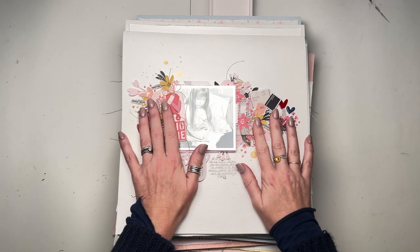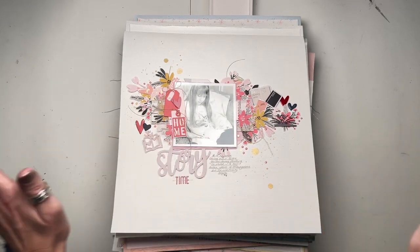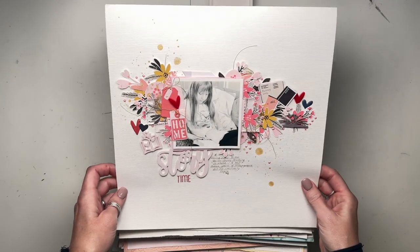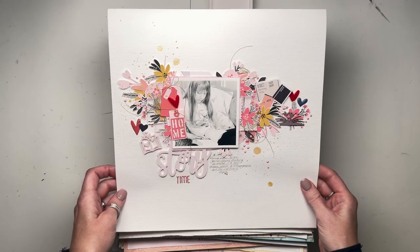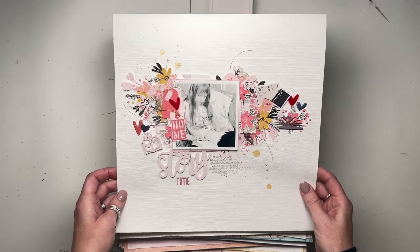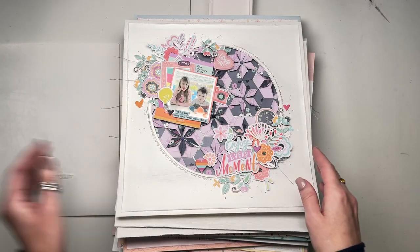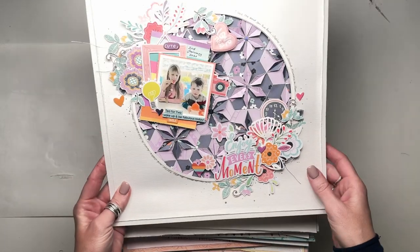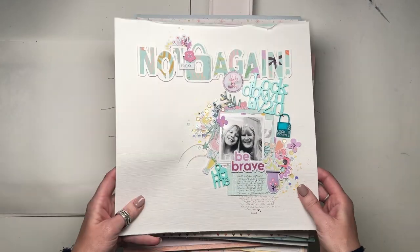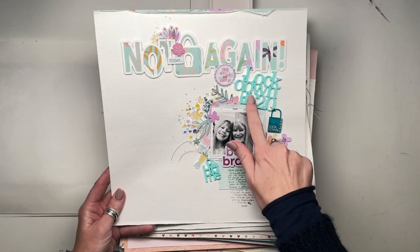I might do this in two halves, but we'll see how we go. I'm going to whiz through as quickly as I possibly can. I'm pretty sure this one was for Bramble Fox and was using a Hip Kit Club kit. Also Hip Kit Club kit. I think I did that for Hip Kit Club. I love all the hexagon paper folding. This one again was a Hip Kit Club kit, but for Bramble Fox with Lockdown version 2.0.